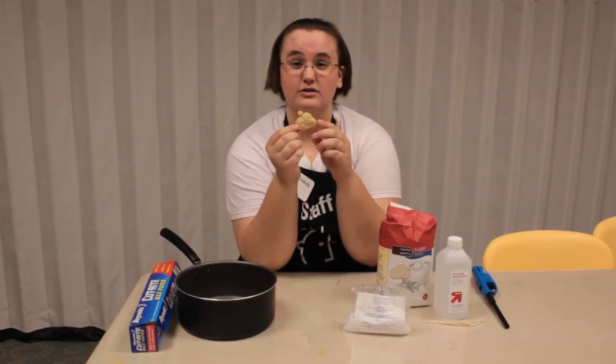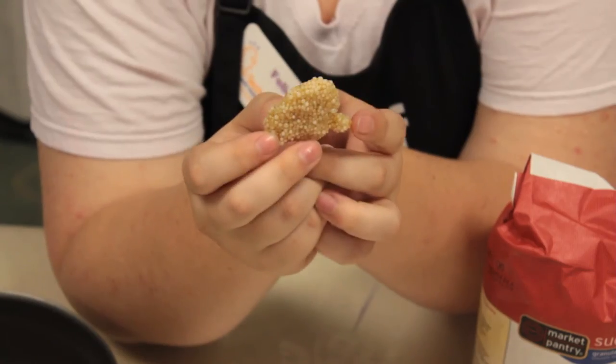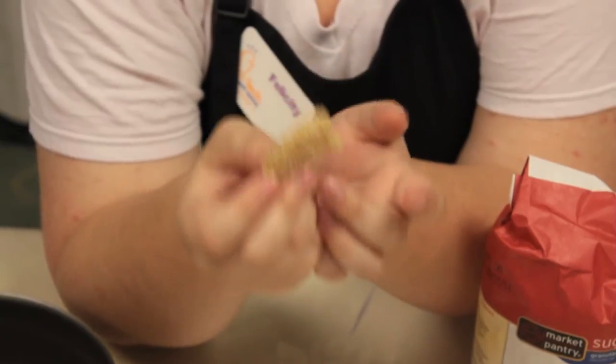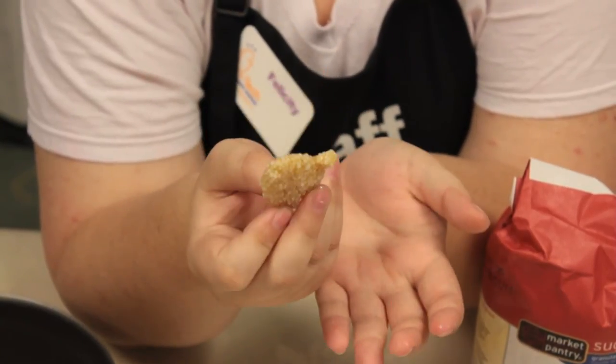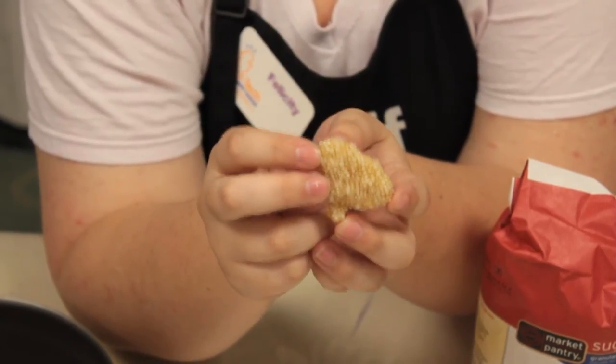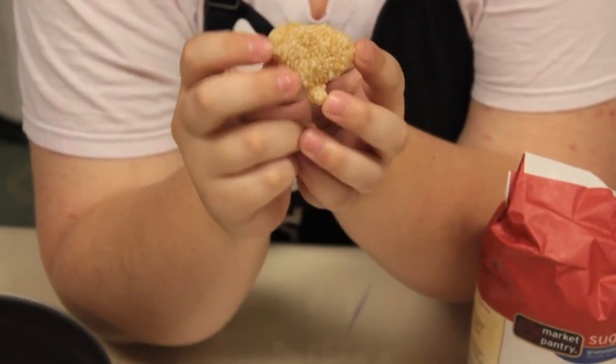When it's done it's going to look something like this. We used pellets as our potassium nitrate. You can find it in powder form and it'll look like peanut butter and look really cool, but you don't really want to eat it. It is non-toxic though, so if you do eat it you're safe.